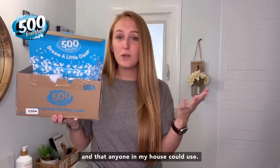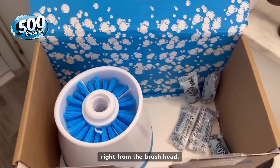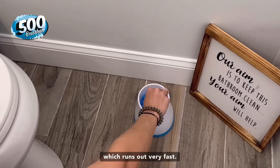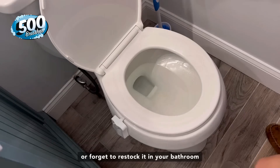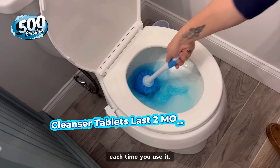500 Brushes by Lola products is the first toilet brush where blue cleanser gets dispensed right from the brush head. The blue cleanser is in tablet form and lasts for months — you don't need expensive liquid cleanser anymore, which runs out very fast. If you're like me, chances are you frequently run out of cleanser or forget to restock it and end up just using the brush by itself, just moving dirty water around. With 500 Brushes, you're always cleaning your toilet each time you use it.